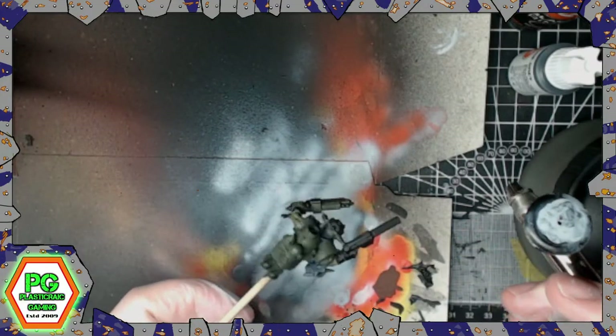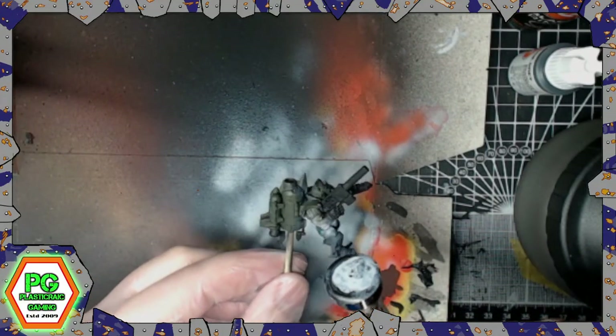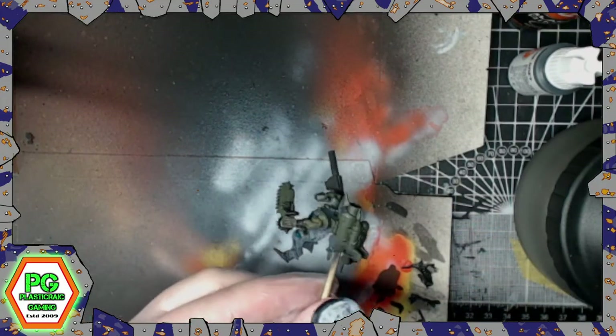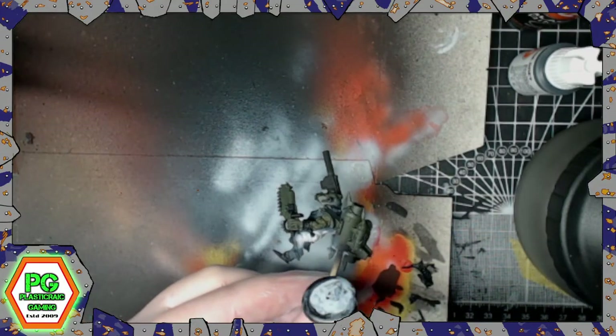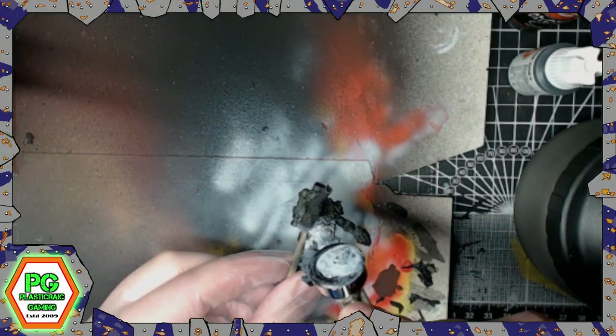You managed to get sliding doors on your Chinork build - very nice! How did you manage that in the end? Did you end up pinning the doors? What was your methodology behind the mad builds?